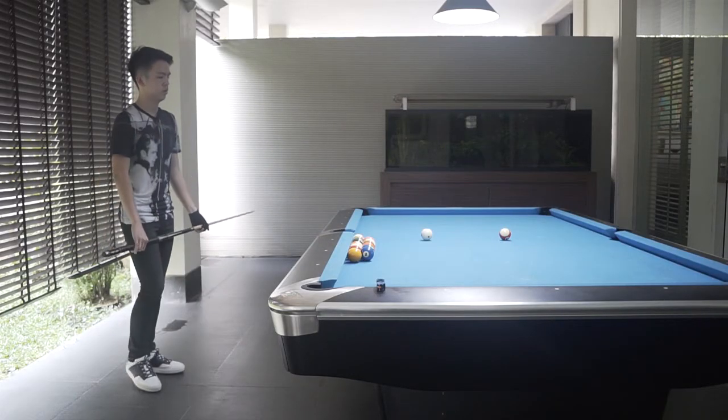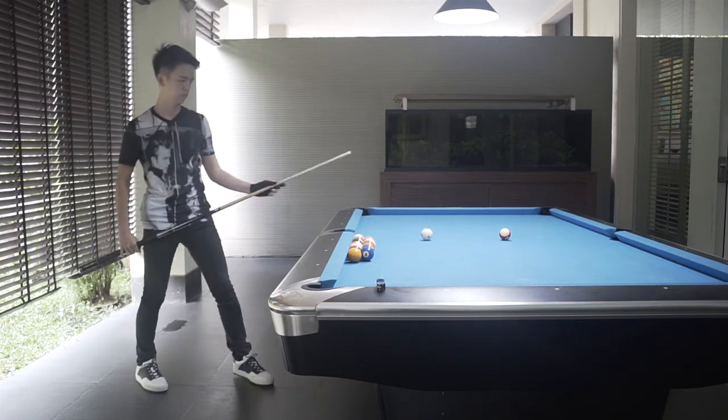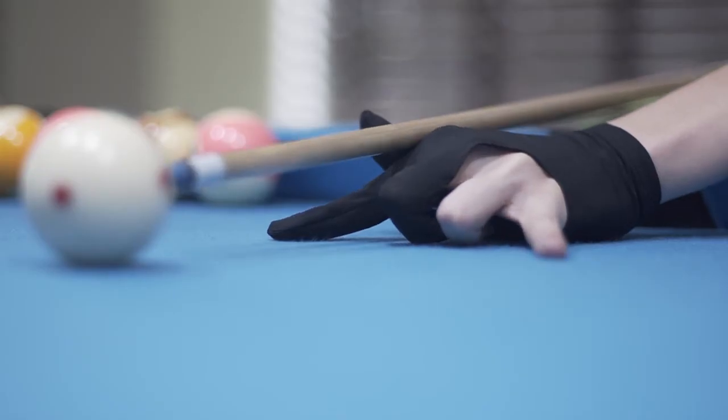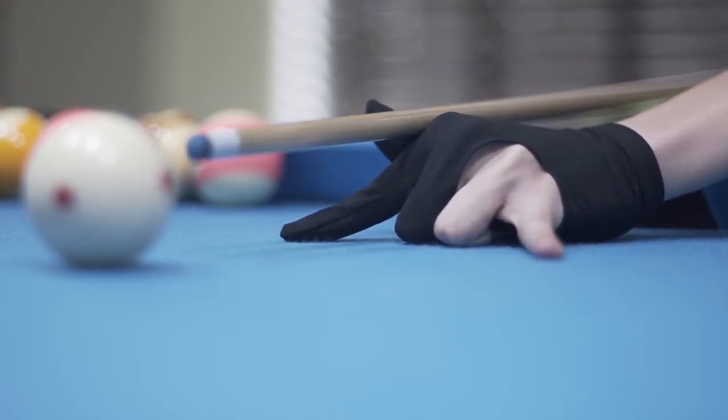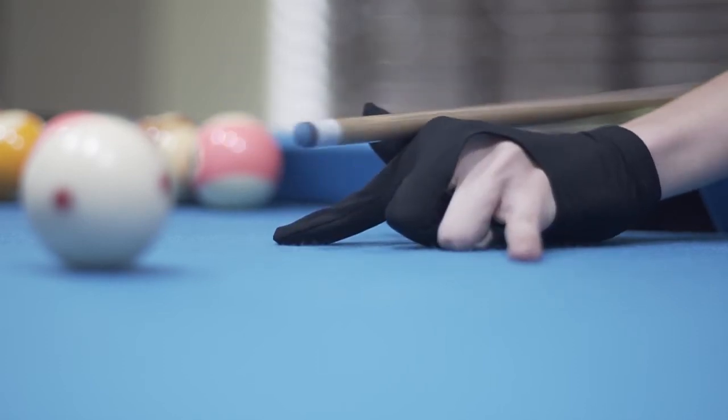The second is the open bridge, which is a lot easier to learn. First, put your whole palm on the table, then make your hand like the Spider-Man sign with two fingers out, spread it wide open, and put your thumb attached to the index finger, arching it a bit.